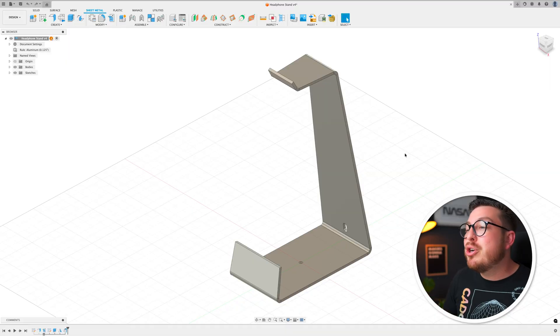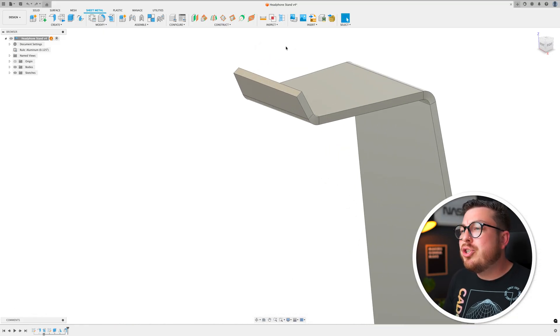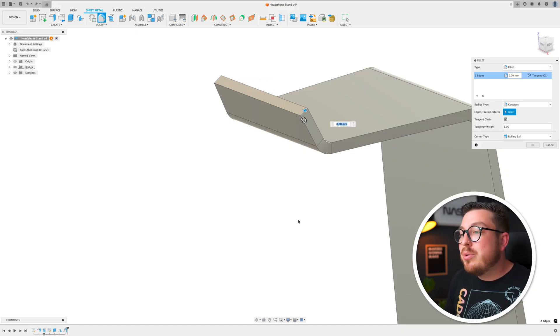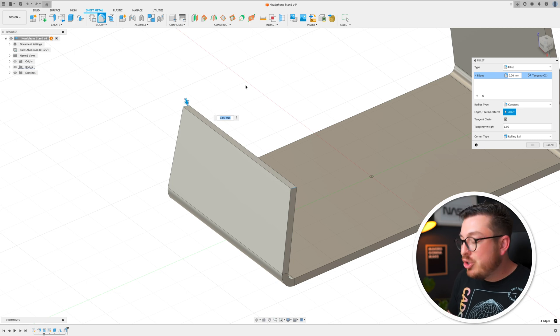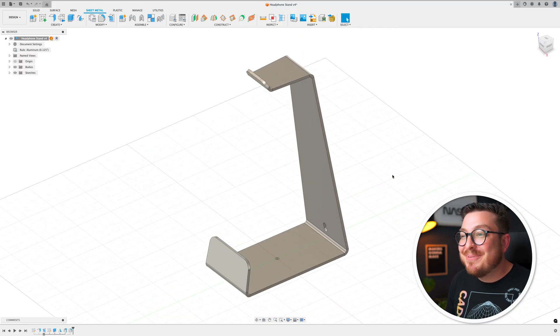Because this is a project I actually want to hold in my hand, I don't want any sharp corners digging into my fingers or my delicate electronics, so I'm going to round over all of those sharp edges. Looking at the project, we've got four sharp corners — two at the top and two at the bottom. I'll zoom in and type F for fillet, click on the thickness edges — two at the top and two at the bottom — and set all four of these edges to 10 millimeters. As soon as we click OK, we have a finished headphone stand.